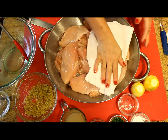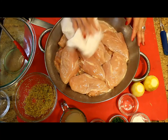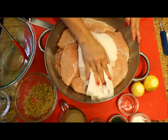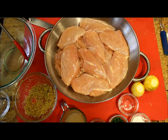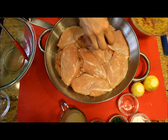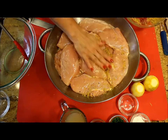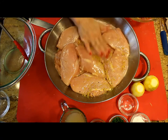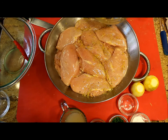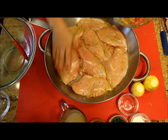In a pan sprayed with nonstick cooking spray, I spread the chicken breasts, pat them dry once again, and then season them with the lemon zest mixture. Make sure the pan is oven-resistant, and make sure all of the chicken is covered with the seasoning — the top and the bottom.